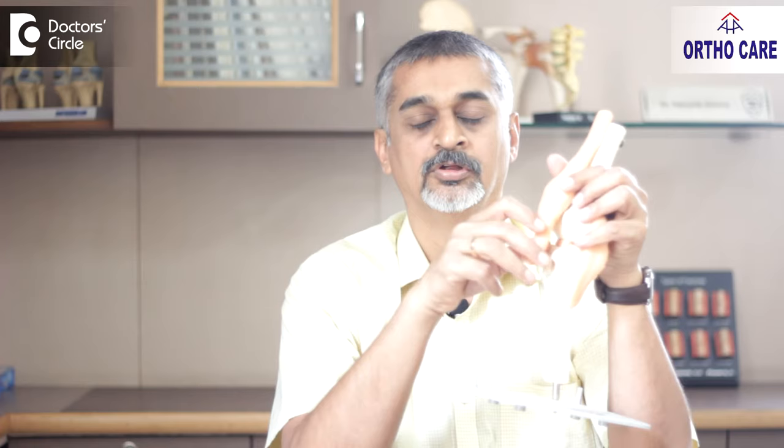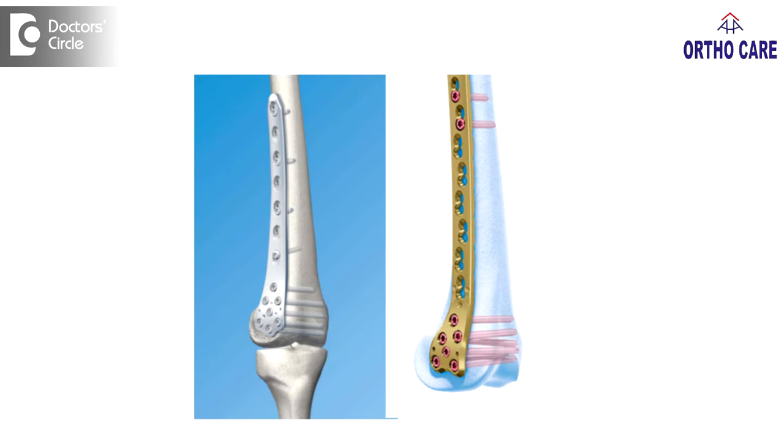Any fracture in this area will have to be taken care of very well, because that will alter the alignment if not treated properly and can have long-term problems for the patient. These fractures will need a surgical treatment. We generally put a plate and some screws in the area and stabilize the fracture. The fracture healing takes a minimum of about eight weeks, sometimes it might go up to four months.